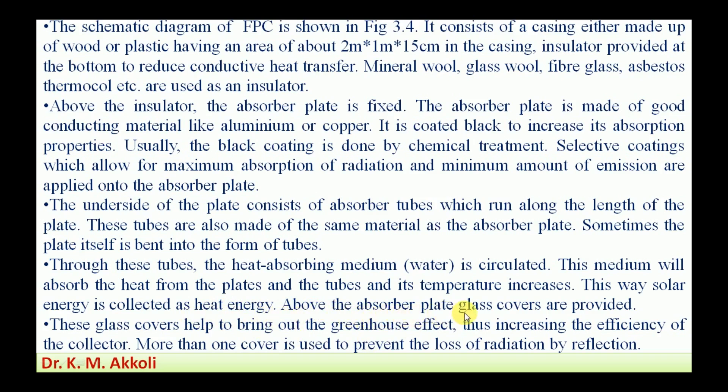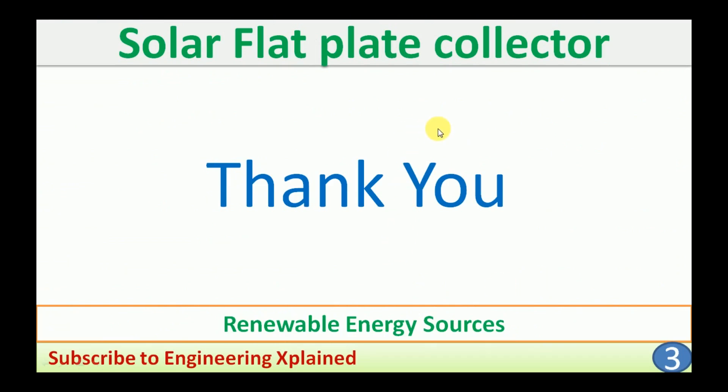Above the absorber plate, glass covers are provided. The glass cover creates the greenhouse effect — it only absorbs radiation and does not reflect any back — so that the heat remains within the cover plate and the absorber plate, causing the temperature to increase and thus increasing the efficiency of the collector. More than one cover is used to prevent the loss of radiation by reflection; usually two covers are used to prevent reflection of radiation back.